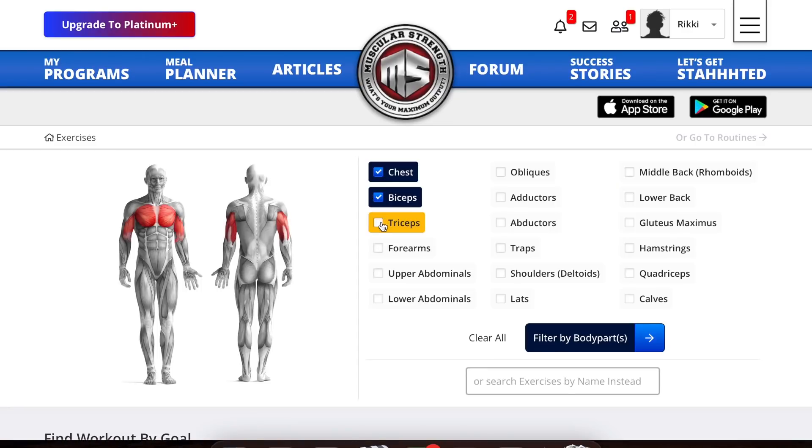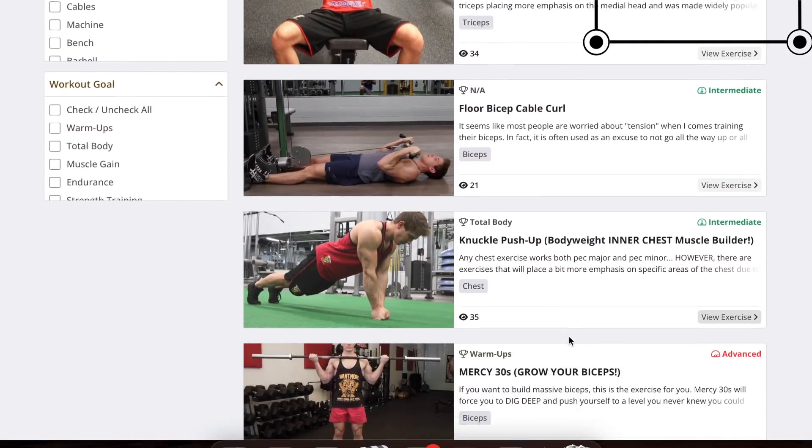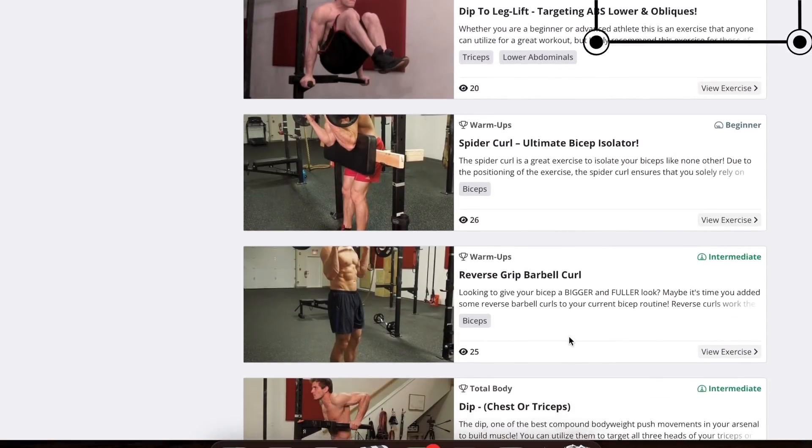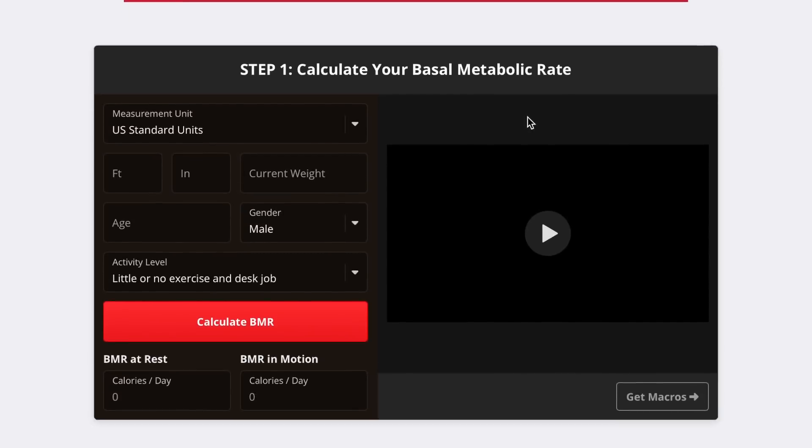Before we dive in, know that at any time you can click this link right here for a free seven day trial of my website where you can not only check out the videos on proper form, but gain access to my custom meal planner and 12 week workout programs as well.